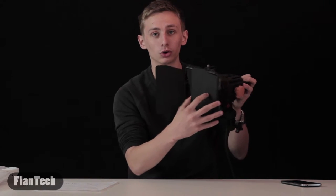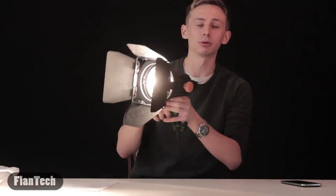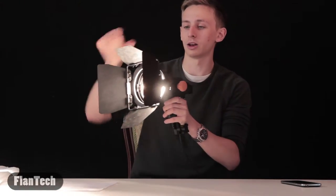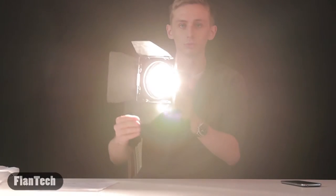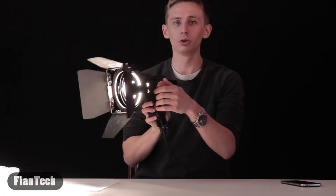I don't want to unplug it because then I can't show you the light. It has barn doors which work really nice to help you control the light. I'll go ahead and turn the light on so you can see how bright it is — it's extremely bright. I don't know if it's bad to shine directly into the camera, but it's really bright.